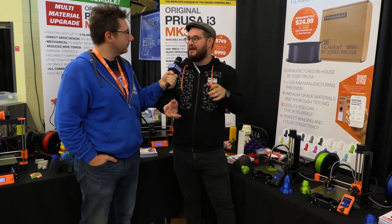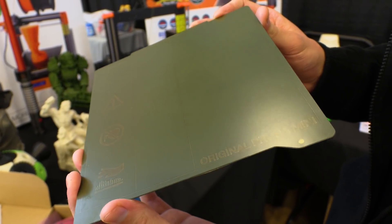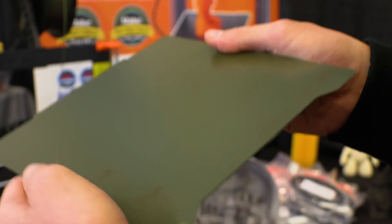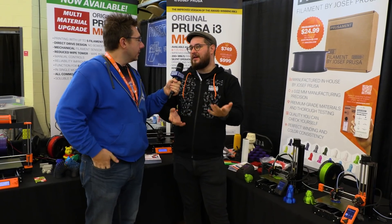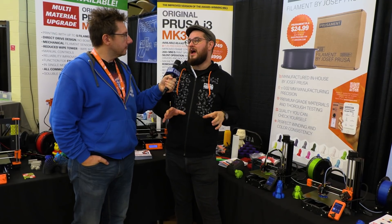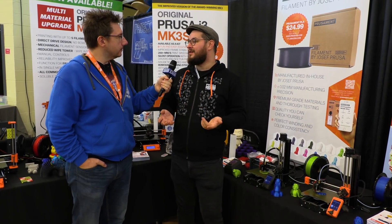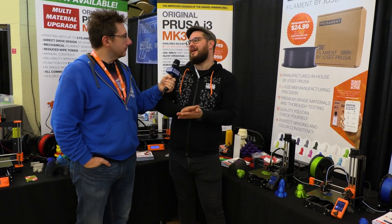We almost forgot to mention: the Mini has the same heat bed and sheet system as the bigger brother Mark III. The sheets are removable and flexible. You have sheets which can stand high temperatures, and magnets which can stand high temperatures — they will not go weak over time. Some other vendors want to use magnetic beds but just use fridge magnet material, which doesn't work and doesn't last. This is the same system we use for production on our farm.